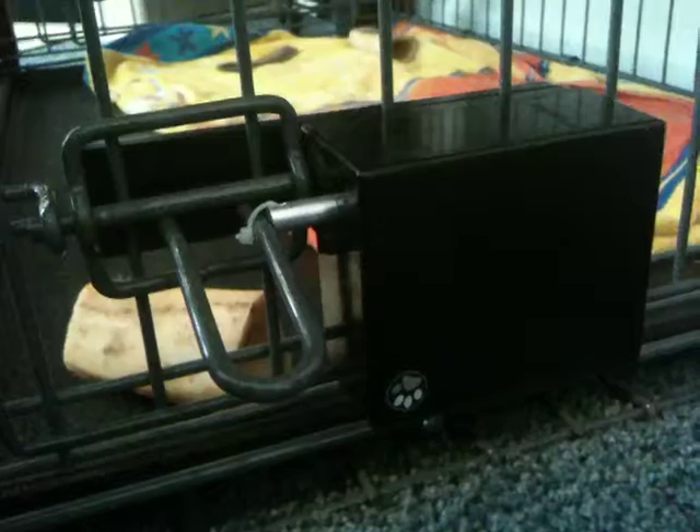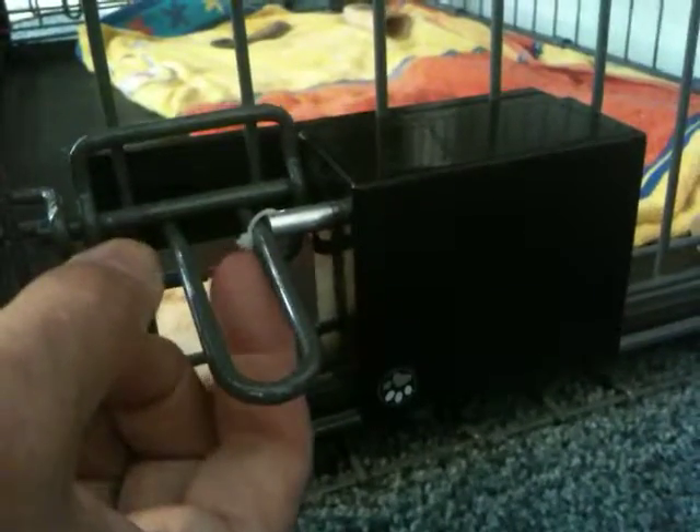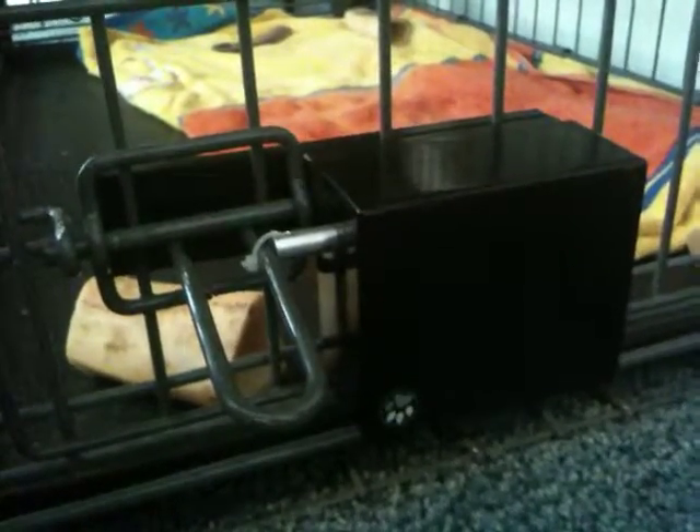The one you see here in the video first is the normal standard way that's provided, which is just a tie wrap that you wrap around and cut off. It allows the latch to go back and forth, but you can't do much up or down with it.